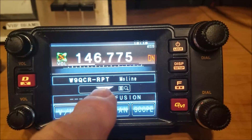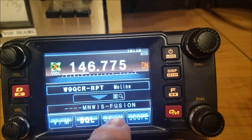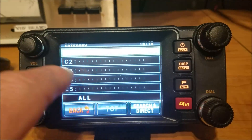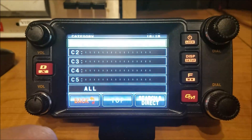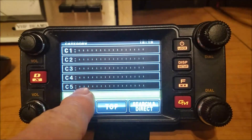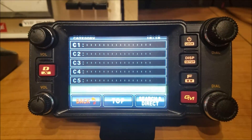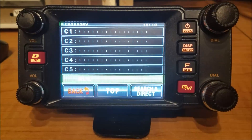So if I want to connect, this down arrow — if I push that — it will bring up this next little menu. These are basically shortcuts, so I can program in whatever rooms or nodes I want. But if I want to see a list of all of them, I just press all twice, and it will transmit to the WIRES-X system and request a list of all rooms and nodes.